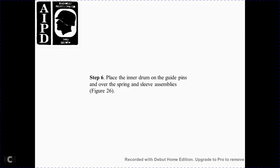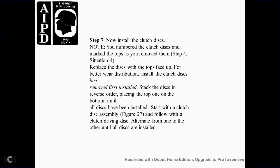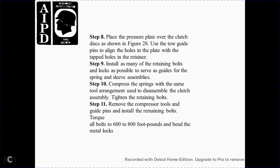Step 6 — place the inner drum guide pins over the spring sleeve assembly, Figure 26. Figure 26 shows the steering clutch inner drum. Step 7 — install the clutch discs. Note the number of clutch discs marked on top when removed in Step 4. With the face side forward, place the disc at the top, inspecting with a mirror for even wear distribution. Install the clutch discs last removed first. Stack the discs in reverse order, starting from the top, alternating clutch driving discs one over the other until all discs are installed. Step 8 — place the pressure plate over the clutch disc assembly, aligning the guide pins with the holes in the plate and tap holes in the retainer, Figure 28. Step 9 — install as many retaining bolts as possible. Step 10 — compress the springs using the same tool arrangement used during disassembly and tighten the retaining bolts.